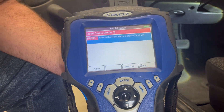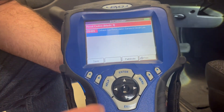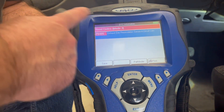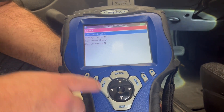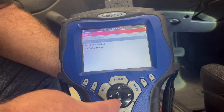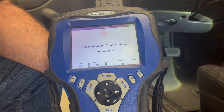The code reads: exhaust gas recirculation sensor A circuit is low. This is why it's not passing emissions. After I fix this problem, I simply exit out and I can clear the code.